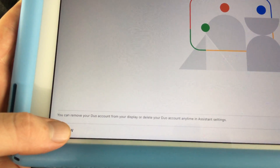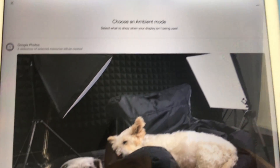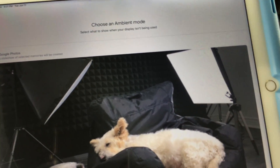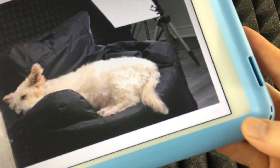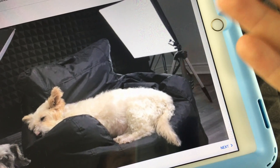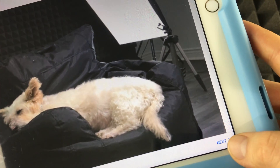At this point tap 'Not Now' and then you can choose a photo you want to display on the hub. I have a few options here — I'll select one by tapping on it to make sure it knows that's the one I want. You can keep scrolling to choose others.